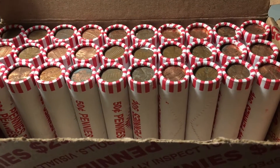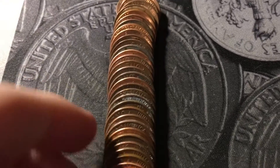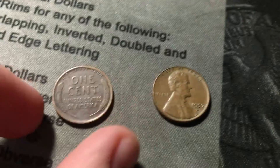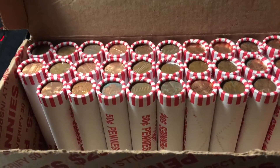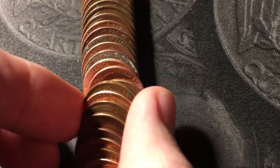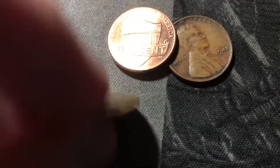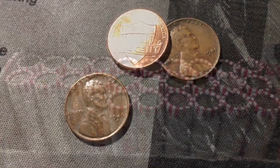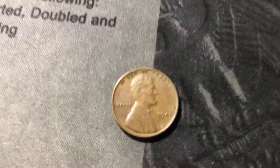Just opened roll twenty and we're going to have a couple more wheat cents. Second coin in the roll is a 1957 out of Denver, and then a little later in the roll I see a wheat cent reverse — a 1944 out of Philly with some damage. Roll twenty-one just opened: a couple more wheat cents only a couple coins apart — a 1941 from Philly, and I'll check that for the DDO. The other one is a 1946 Denver. Roll twenty-four has a 1942 out of Philly.